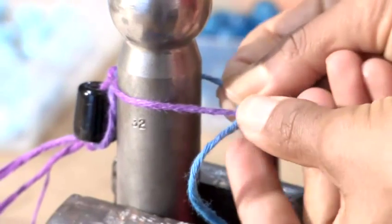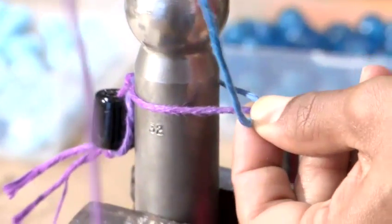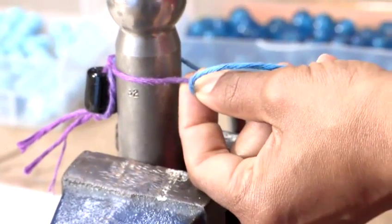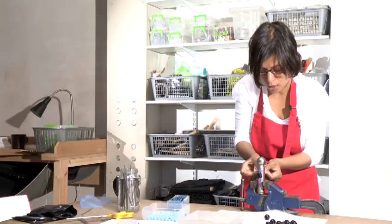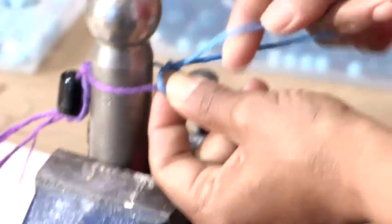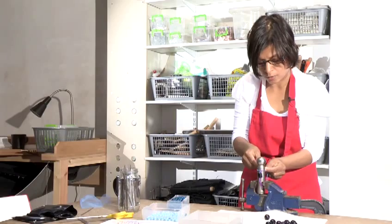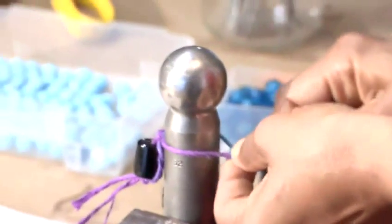On the other side, you take the string on the right — for me it's my blue string. Pass it under the string on the left, which is the purple string. Bring the blue string over the purple string, and then it goes back under the blue string again on the right. Pull that through. This is called an overhand knot. Pull it tightly, and use your fingers to push the knot quite tightly together.